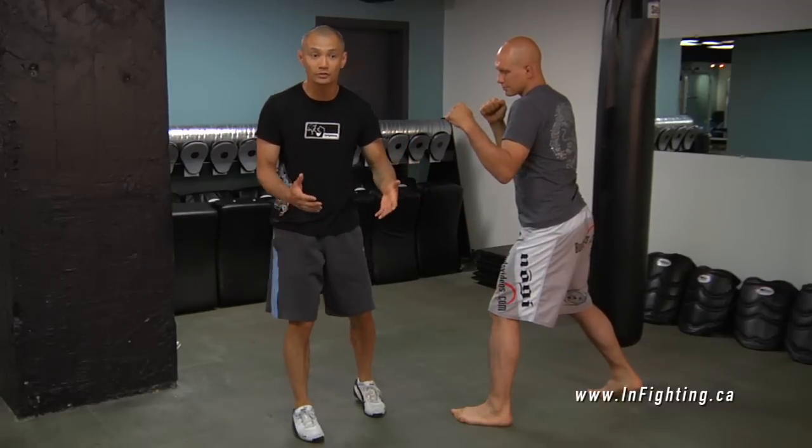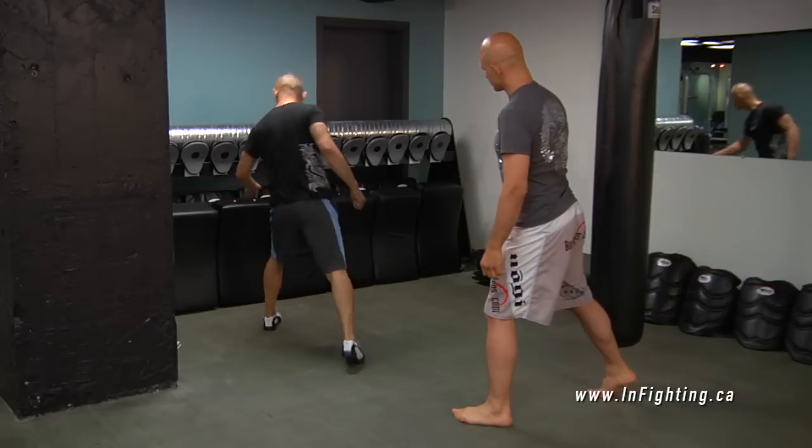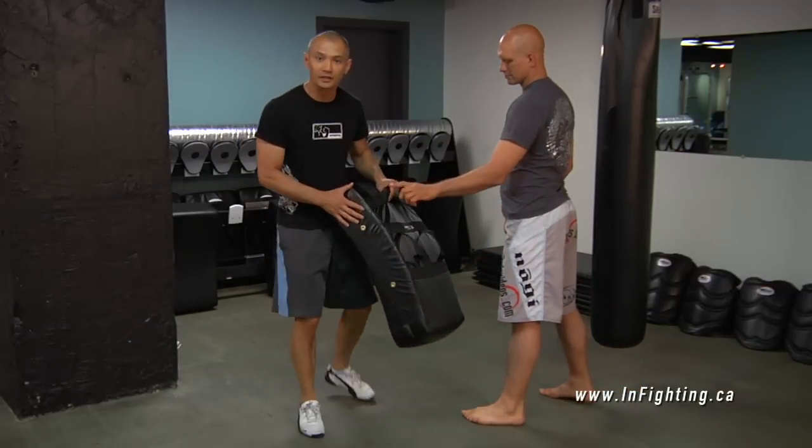The secret in training martial arts is, how do I keep my good friends safe? Well, that's when we use the kicking shield.